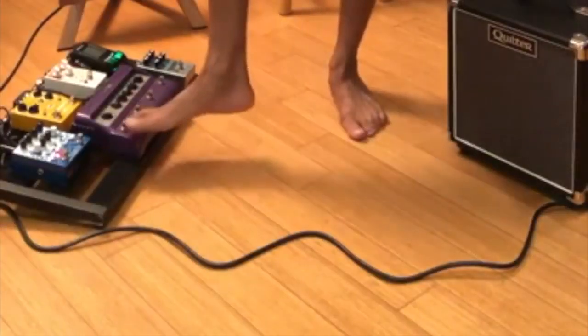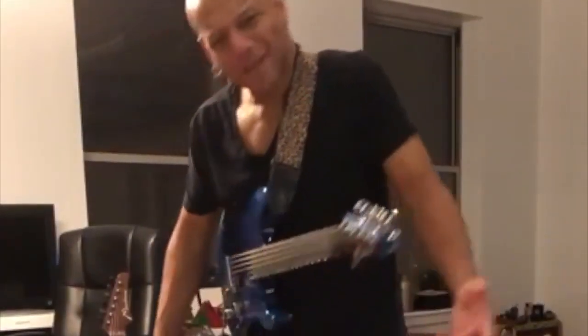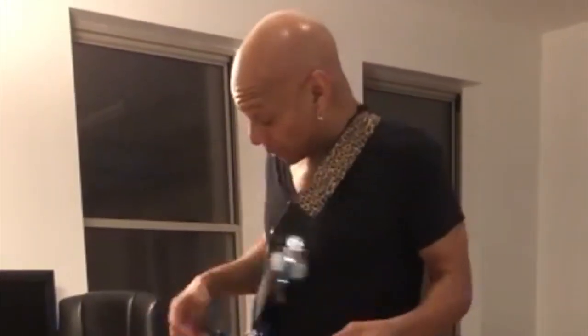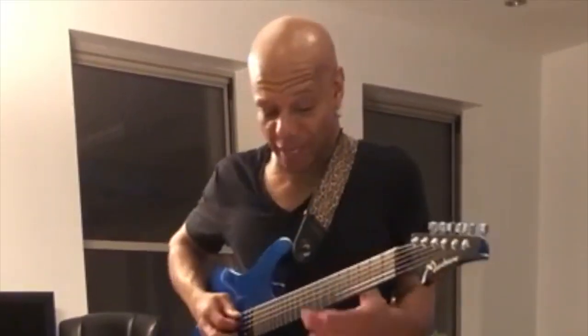My favorite filter pedal of all time is made by Ryan Six — the purple pedal. I don't think they make this anymore, which is a shame. Maybe it's not that popular, but I absolutely love it. Can't win without it.